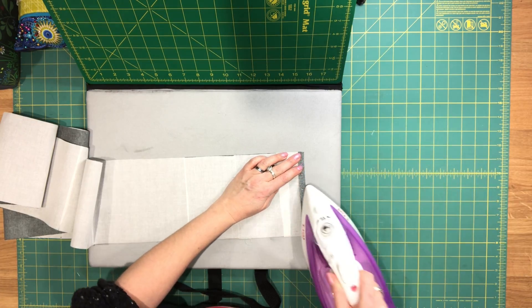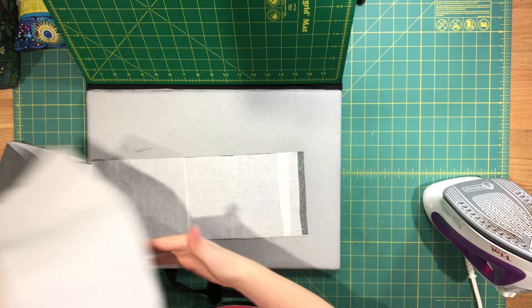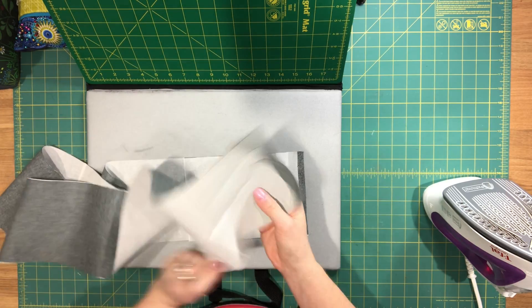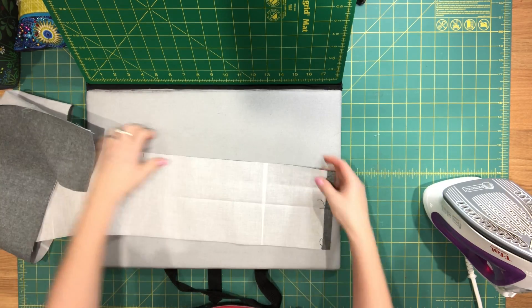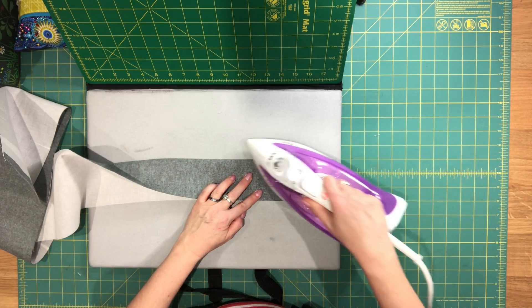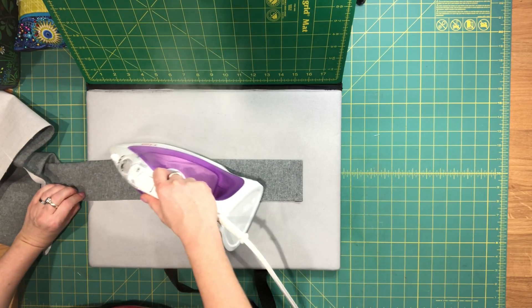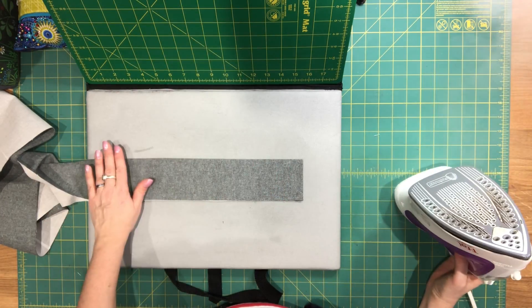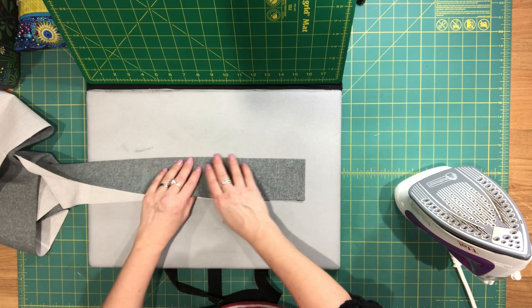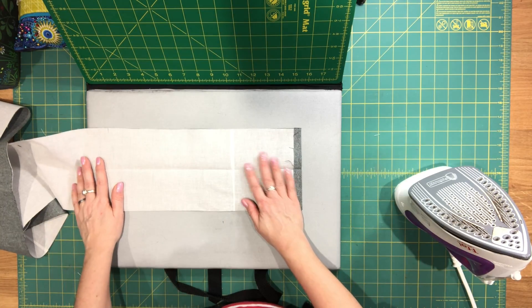I didn't interface the shorter ends — I left about half an inch without interfacing at both ends, because you're going to start by folding that part in towards the wrong side. I've done that at both shorter ends. Then you're going to fold the strap in half, wrong sides together, and press it along the entire length. I'm not going to show you that part because it's kind of long and boring.